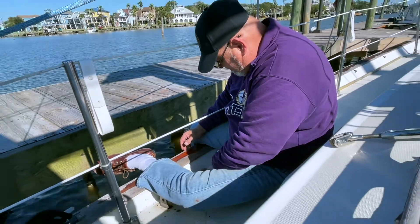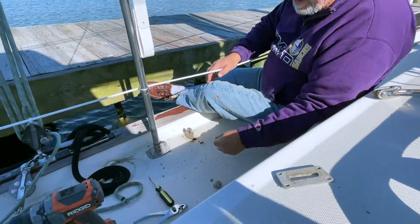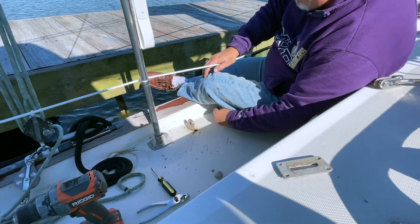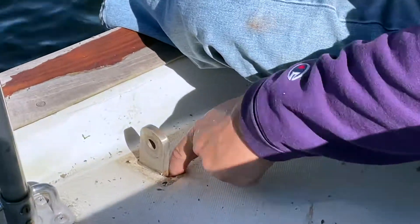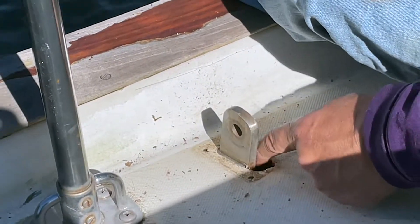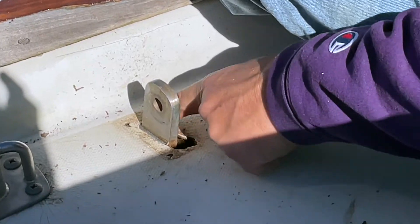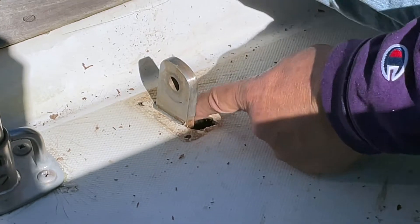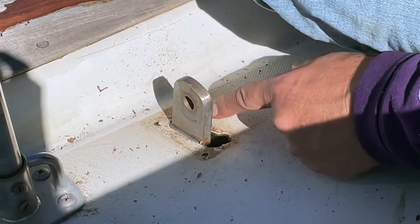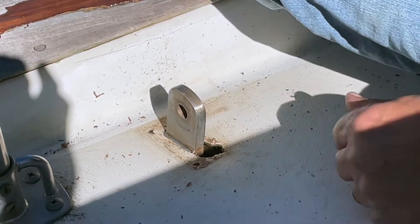I guess it was expedient — I don't know why that was done. Oh, here's some more silicone. Anyway, you can see this thing now. This is where the chamber comes up through the deck from down below. It looks like they cut away a part of this once before so that they could put all that silicone down in there.